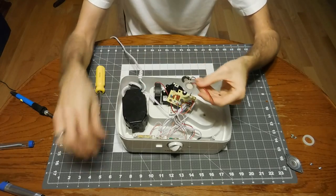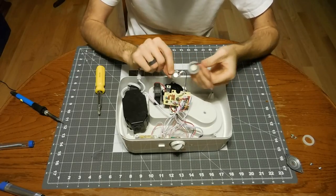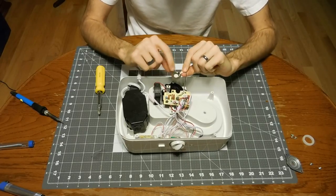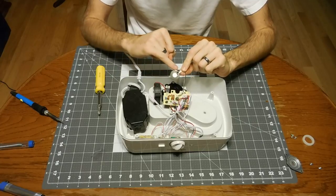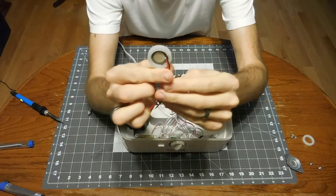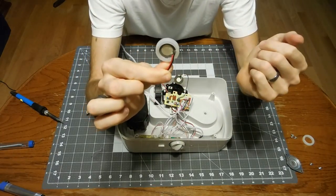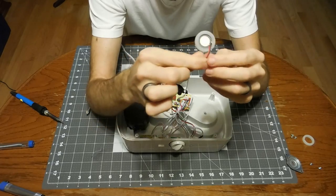Something you want to take note of is where the wire is attached to the back of the piezo. On the old one, the white wire goes to the middle pad and the black wire goes to the outer ring. On the new one, the red wire goes to the middle pad and the black wire goes to the outer ring. So just match up the blacks to where they were and the other wire will fall into place.